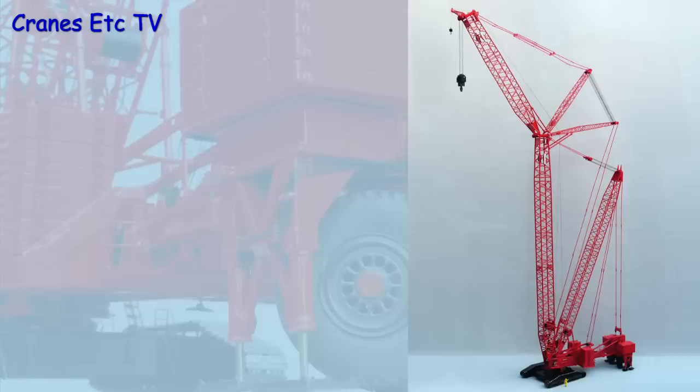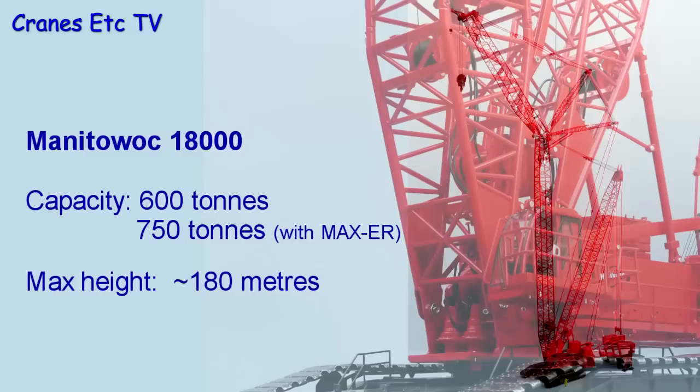The Manitowoc 18000 has a lifting capacity of 600 tons, or 750 tons with the Maxa attachment. In its full configuration it can lift to a height of around 180 meters.